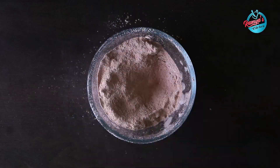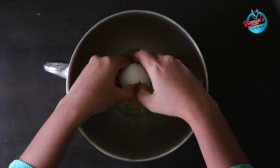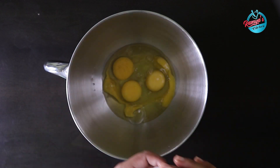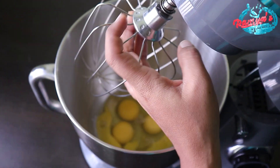Let's use a stand mixer. If you don't have a stand mixer, use a hand blender. Add 1 teaspoon vanilla essence and half a teaspoon of coffee. Let's run the stand mixer for 2 minutes.